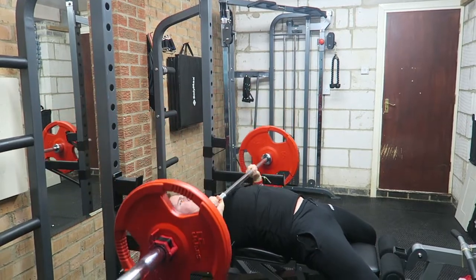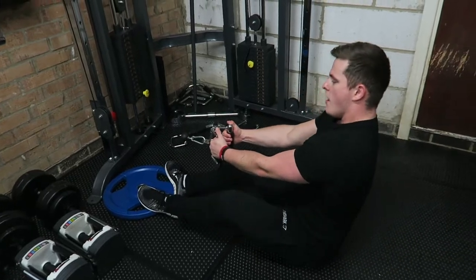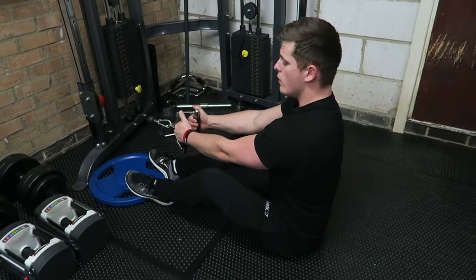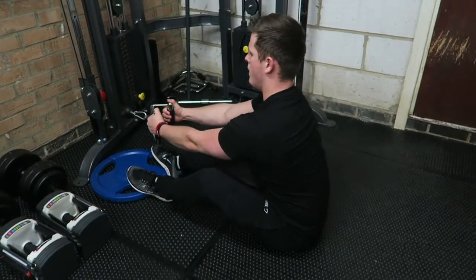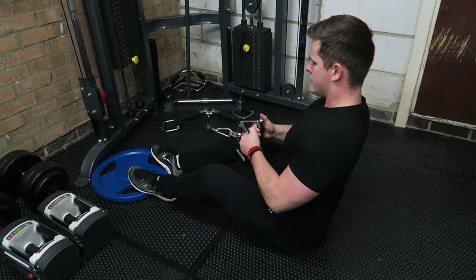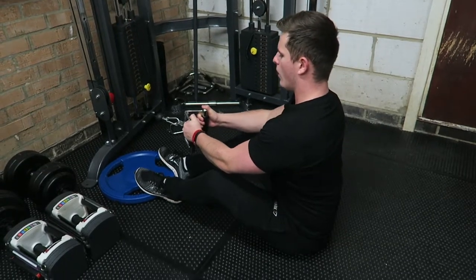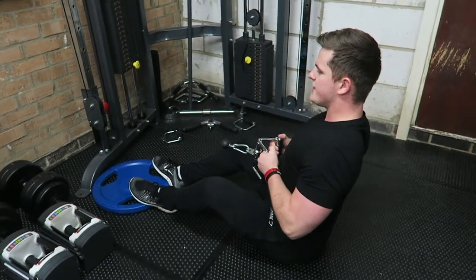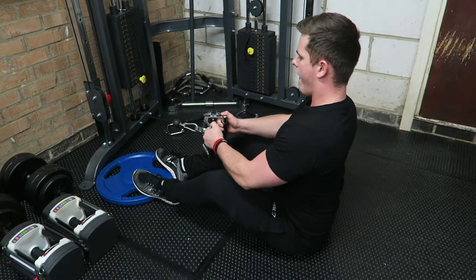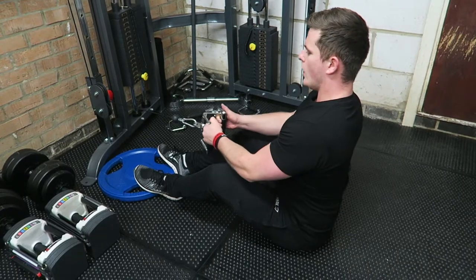So the next movement is a seated cable row. Putting my thumbs on the top, taking the forearms and the biceps out of it, really focusing on pulling from the elbow and focusing on the contraction in the back. As always, pause at the top, controlling on the negative, keeping that chest upright, those shoulders back in perfect form to break as many muscle fibers down as possible. Pulling from the elbows, slow release on the negative.